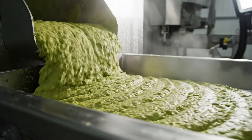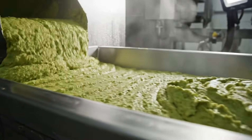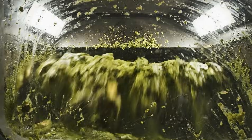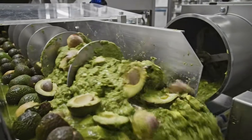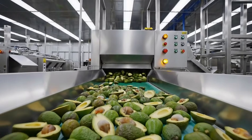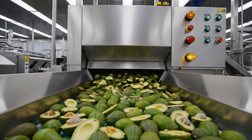The result is a consistent avocado paste, perfectly prepared for gentle, efficient oil extraction. Clean avocado halves move into powerful pulpers that transform them into a smooth, creamy paste.